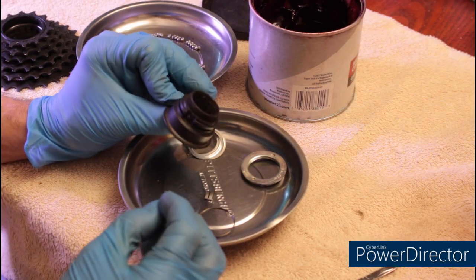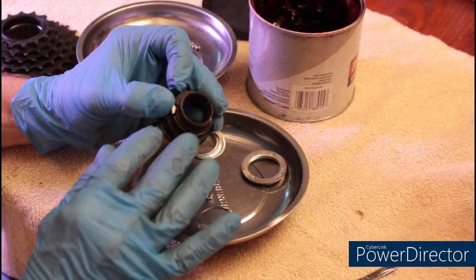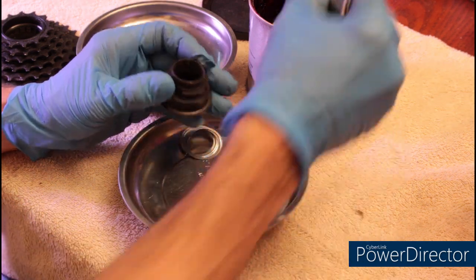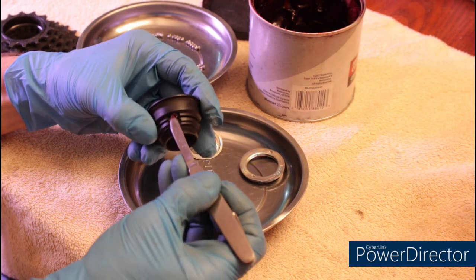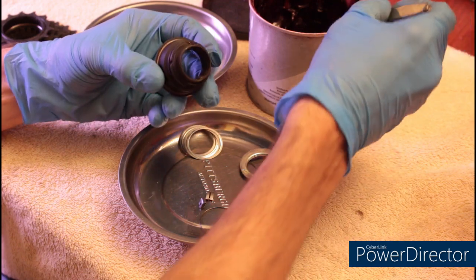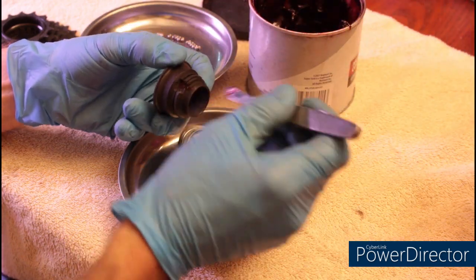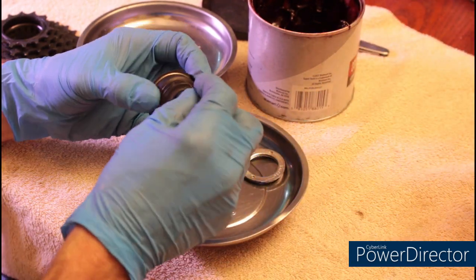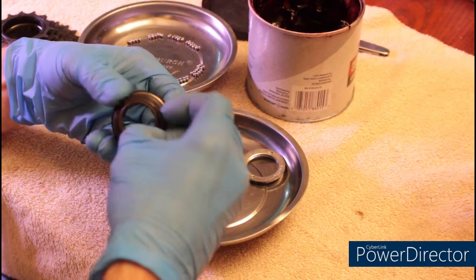Once everything is thoroughly cleaned, the pawls only fit in one direction. What I'm going to do at this point is take a little bit of grease — I'm using a waterproof grease for this — and just putting a little bit on the hinge point. Then we're going to reassemble this unit.